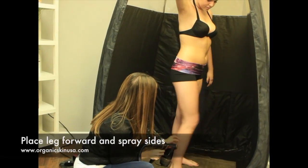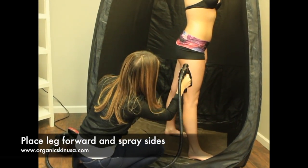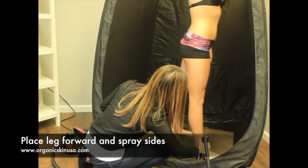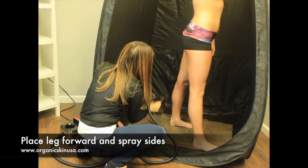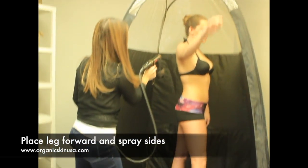I'm going to have her put this leg forward a little bit — perfect. Now we're going to do the side of her leg, and then turn it off and do the same thing to the other side.